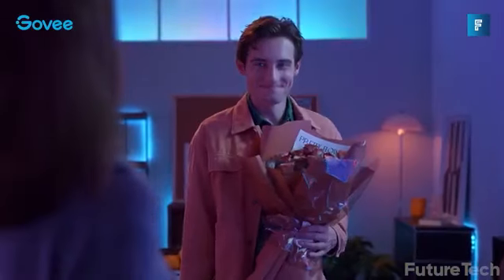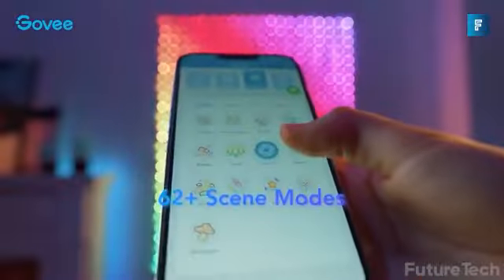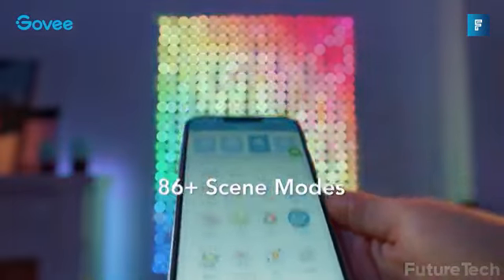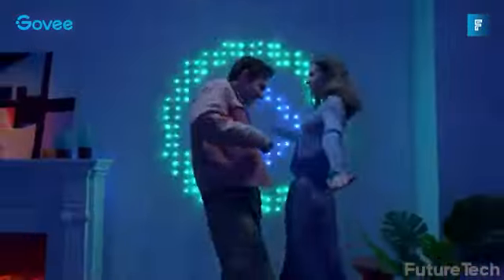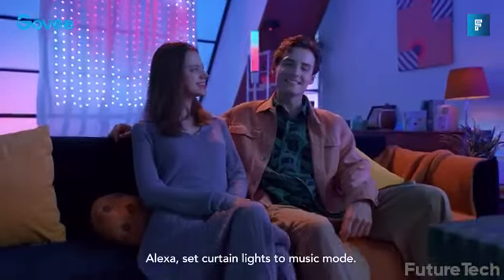Each light comes with 520 LED lights so you can make a crystal clear pattern and draw whatever design you want on the smartphone app. There are over 86 ready-to-go scenes. Make it party with music mode and the lights will match the music. And you don't have to be a super DIYer to install the curtain lights.